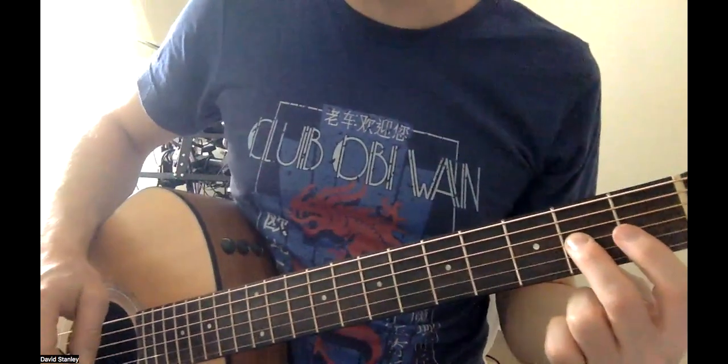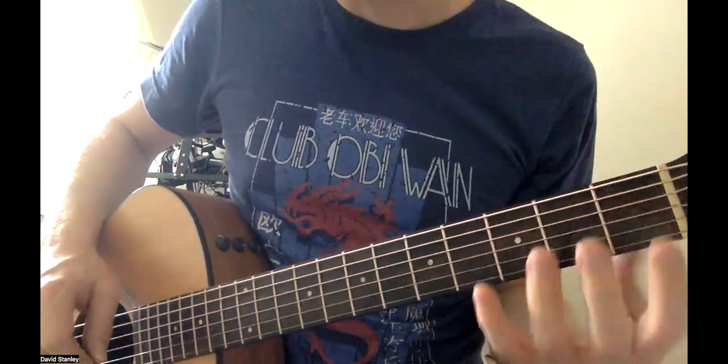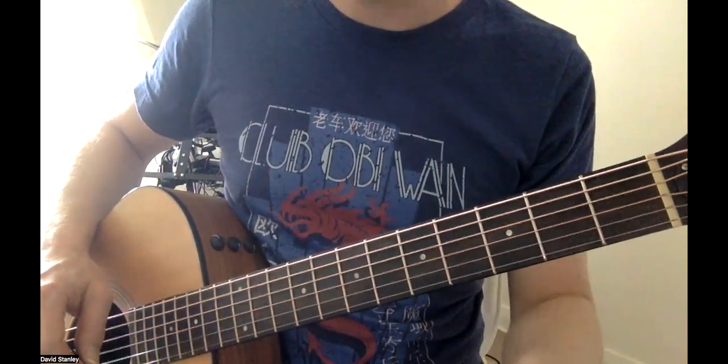Now, if you look, I'm not just using one finger — I'm using many fingers, which is a much better way of doing it. Again.